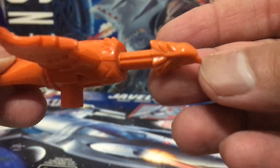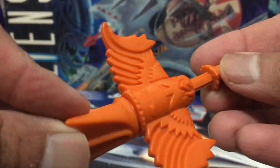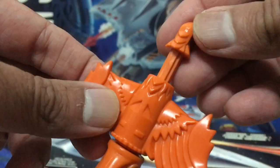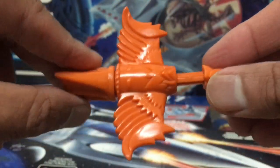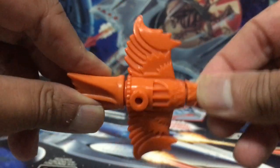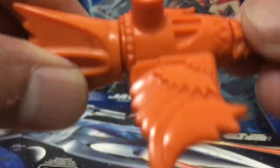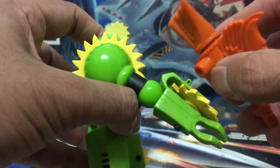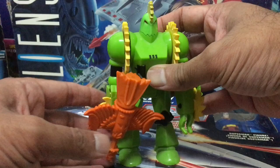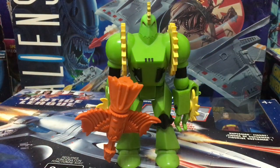Buzzsaw gets a companion weapon bird called the Shreditor — I love that name. This bird keeps the vibe of his master: it cuts, slices, and shreds, just like Buzzsaw does. What you do is push the head into the body, and it causes the wings to spin around as though it's cutting and slicing, shredding the enemy. You can have the Shreditor hang out with Buzzsaw by attaching him to either wrist pack on Buzzsaw's hands. He's got a really good look and you can have him chilling out on your display shelf like this.